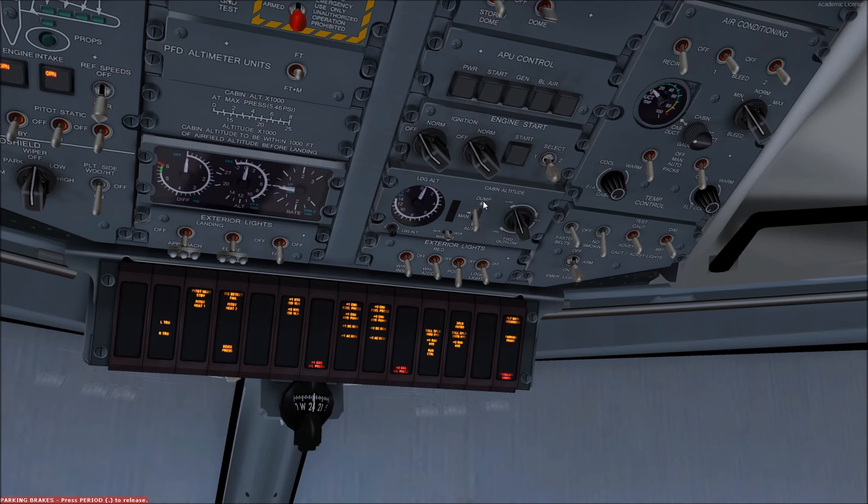The dump function opens the aft outflow valve completely so as to release all cabin pressure. When in manual mode, the manual diff selector allows the increase or decrease of cabin pressure as required.